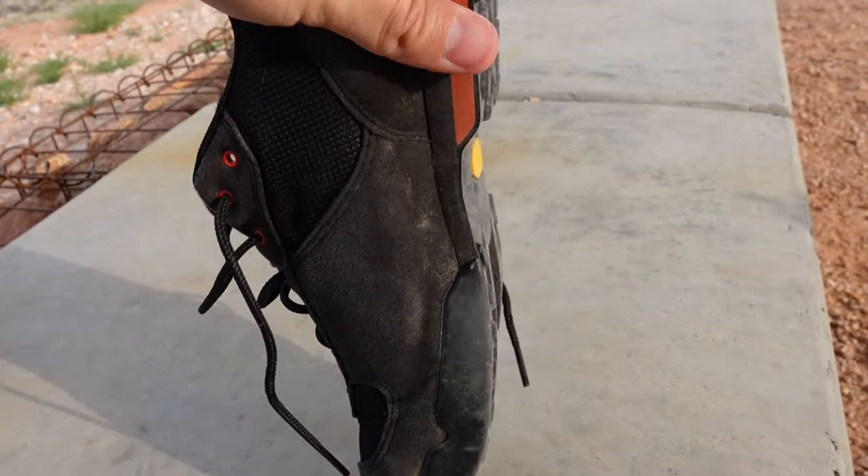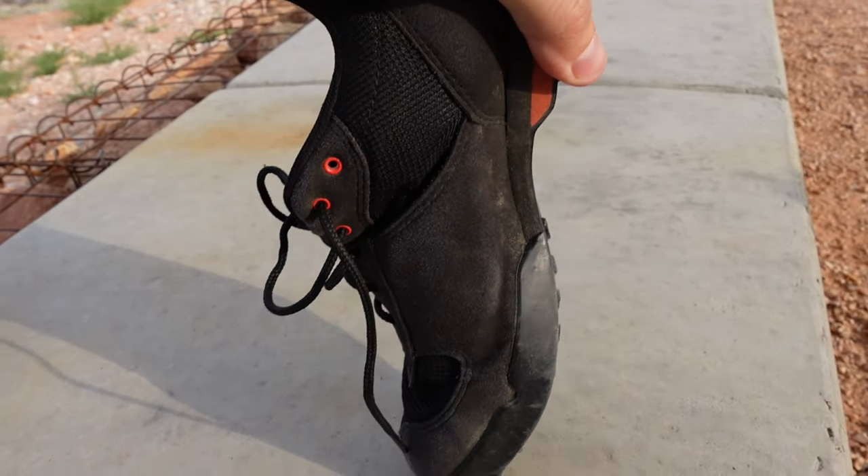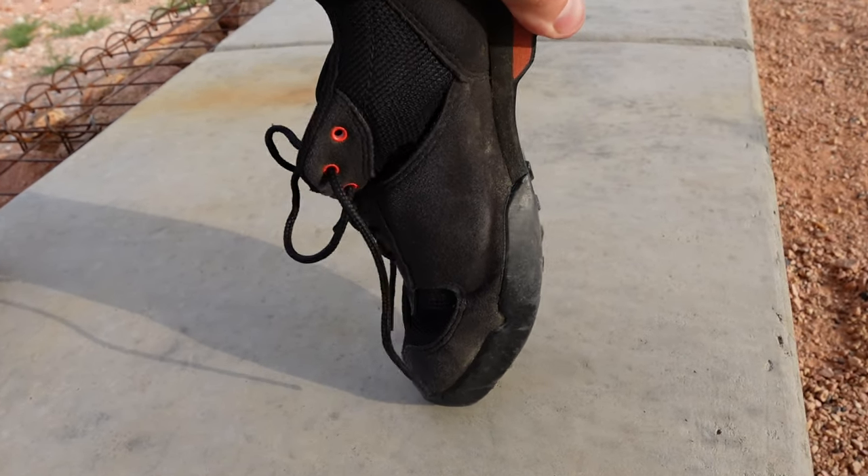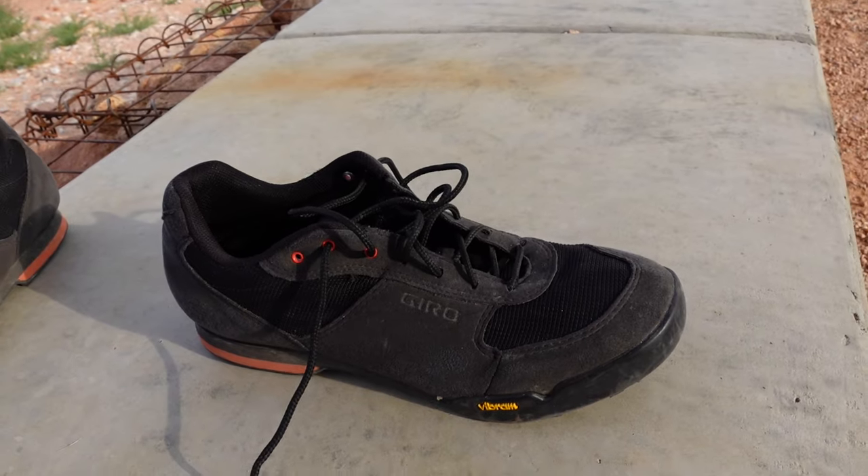I should speak a little bit about stiffness. I would say they're quite stiff. I'm pressing pretty hard right now, and it's really not hardly bending at all. They're very stiff in my opinion.